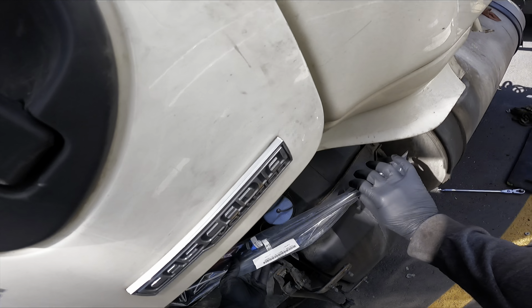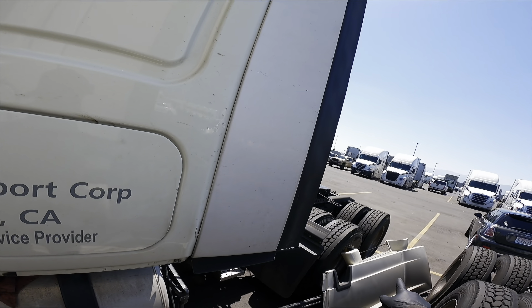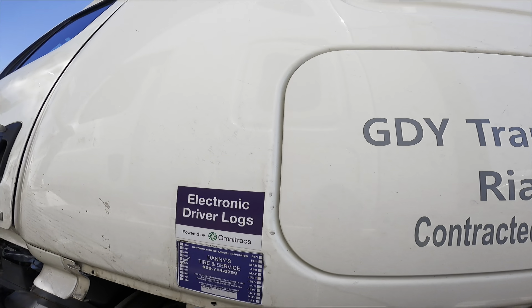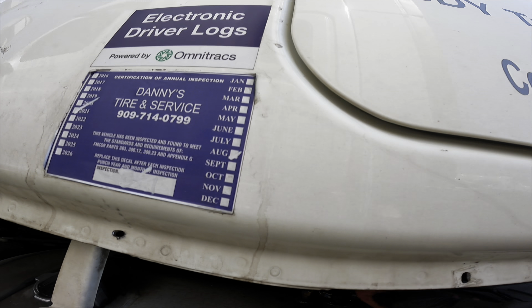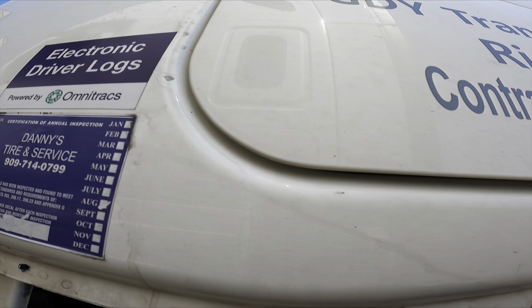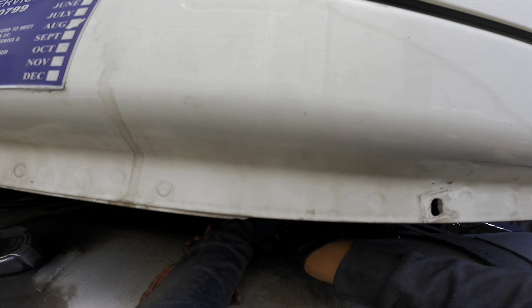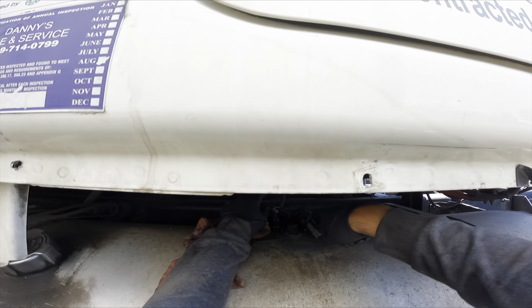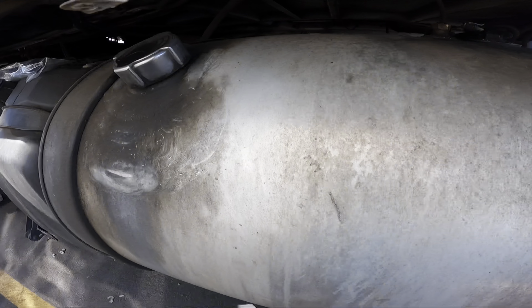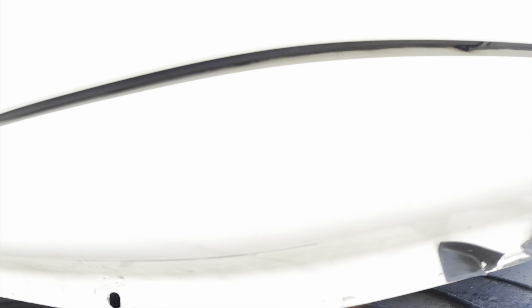We're installing a tank metering unit — this is it. I already got started on getting prepped up, so I'll let you guys know what I've done so far. We have the big fender side skirt thing on the side, and we have the step — went ahead and took it off. We have a little piece of trim right here, and our metering unit on this Cascadia 2016 is right here. I'm just cleaning it up right now, brushing it down, cleaning the whole area out.